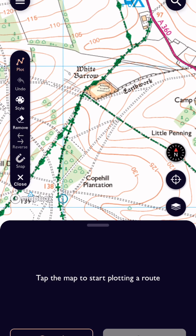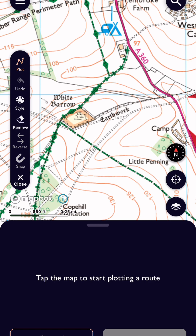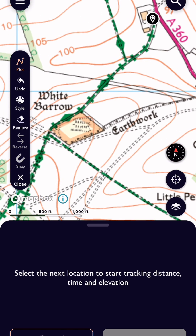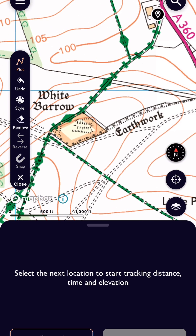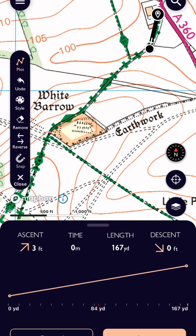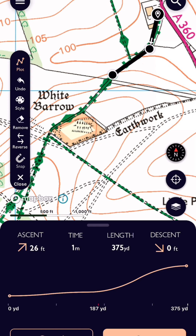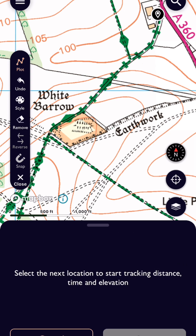Save that however you want, whatever colour. Let's start plotting — that's the best thing. So let's say we're going to start at the John Deere place. It's literally: you scroll in and tap on the byways, just literally tap, tap — that's it. If you've made a mistake and you want to go back, you press undo, undo, and that takes you back however far you want to go.